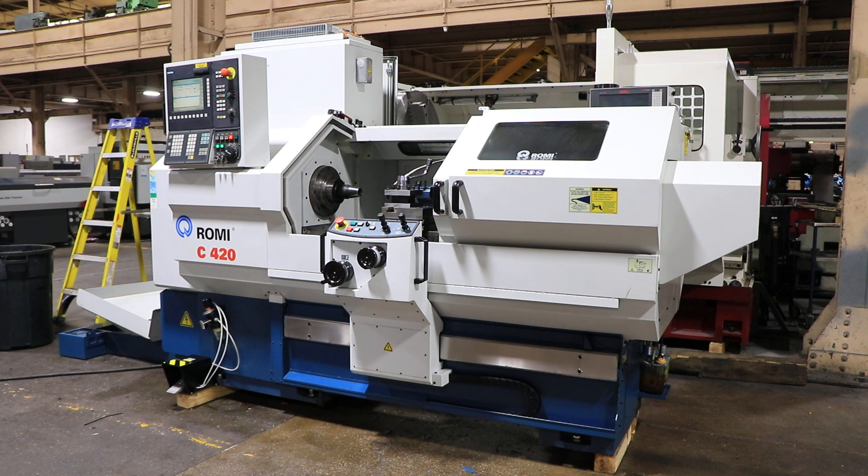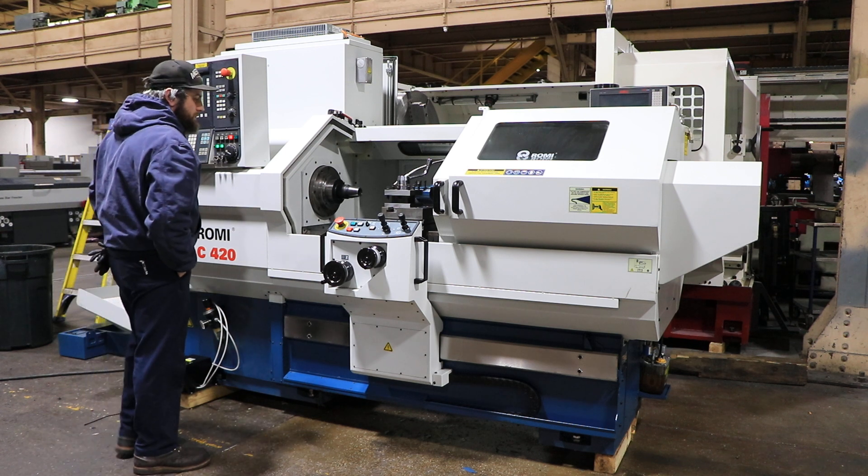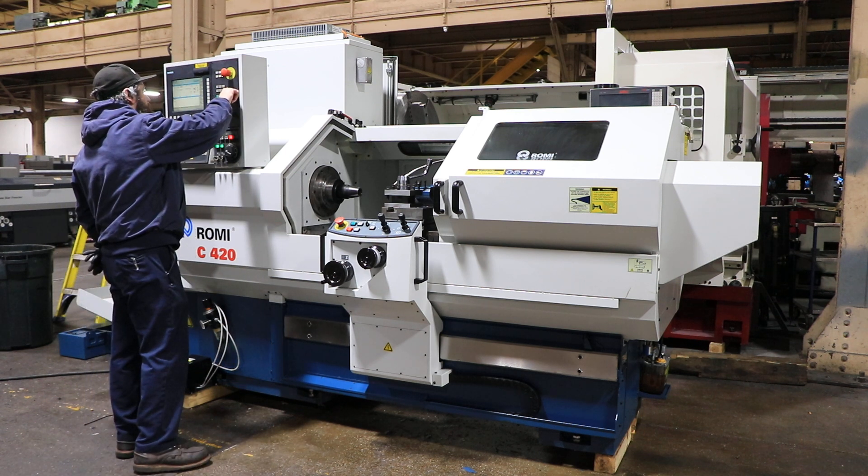The machine has 17-inch swing by 43.46-inch centers. You have 8.66-inch swing over the cross slide. You have a Siemens 802D control with manual guidance software.